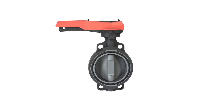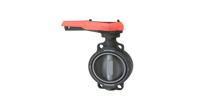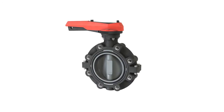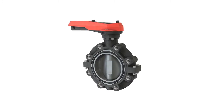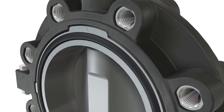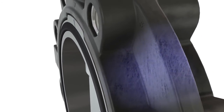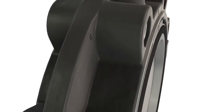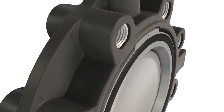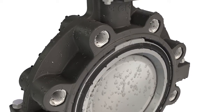GF Piping Systems Butterfly Valves — reliable product solutions, now updated by means of a new innovative development. The new LugStyle Butterfly Valve is made of fiberglass reinforced plastic, guaranteeing stability coupled with significantly reduced weight. The new housing offers durability against corrosive and aggressive media.